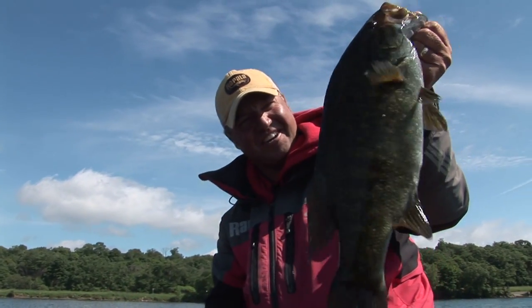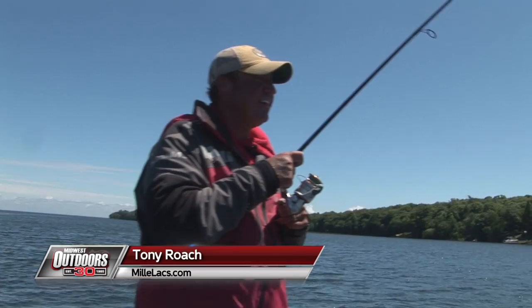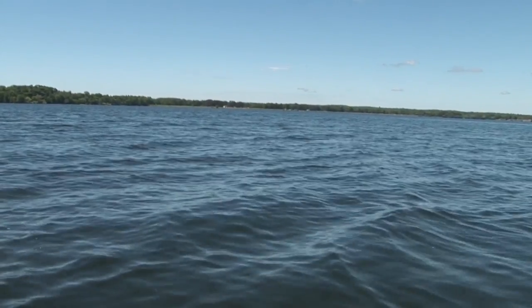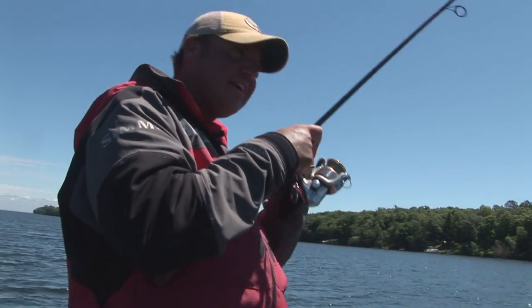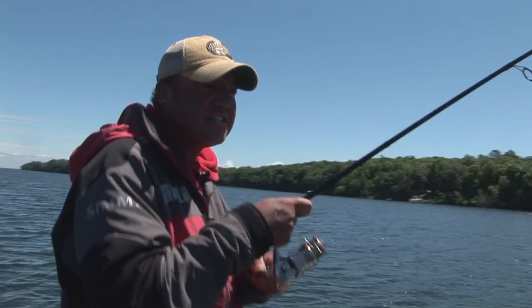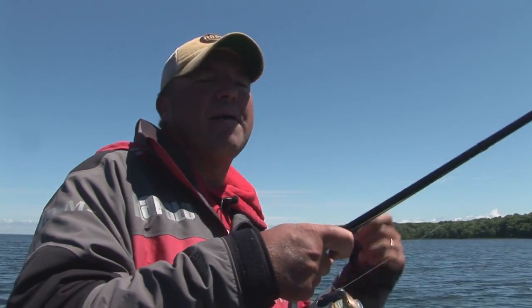Nothing better than a topwater bite, I tell you what. Absolutely exciting. That's a nice fish right there. Get this girl back in the water. Just pulled into this spot, pitched it out there. Topwater is such an exciting bite in general, and when you've got to keep those pauses in there, it's really important — especially with these post-spawn fish just starting on this topwater bite. You've got to keep those pauses in there and not get too excited and pop, pop, pop away. You've got to add those pauses. You really have to train yourself to do that.